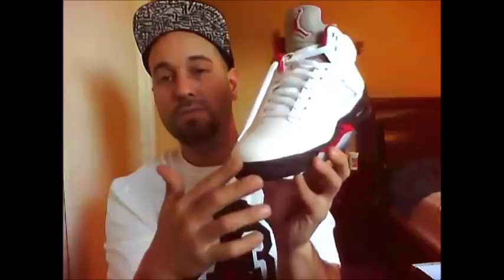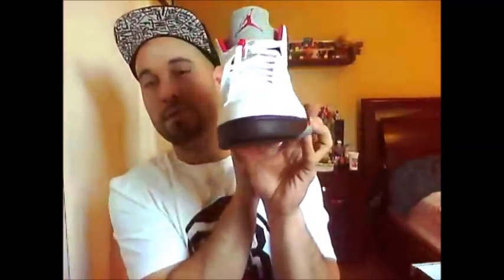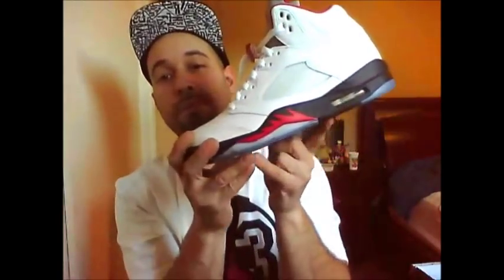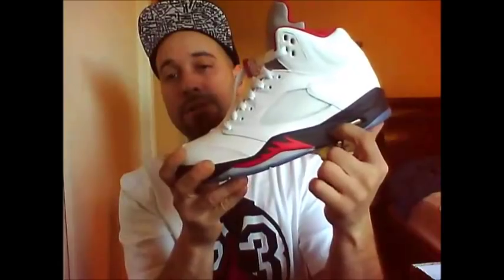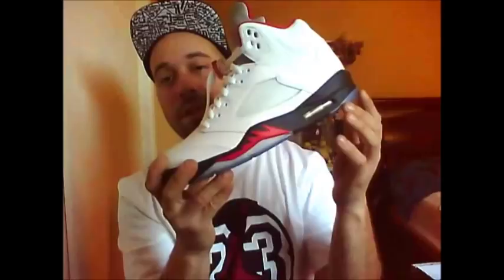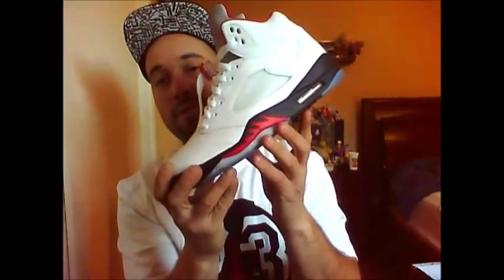The black midsole continues all the way around the sneaker. You've got the red fire — or shark teeth, you can call them — the air bubble clear, and hints of blue icy on the heel and along the front of the shoe. I wore them last night so they've got a little bit of debris, but you have the blue icy heel, black in between, another blue piece, with the red Jumpman logo behind it on the front toe. They have a black hint as well.